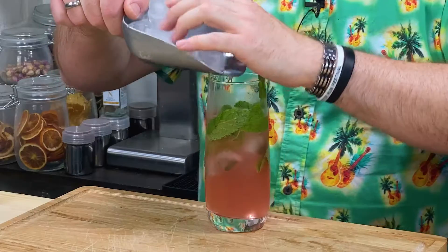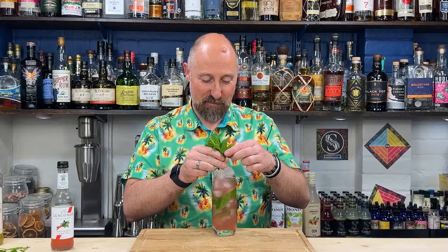Then just fill your glass with more ice. Remember, the more ice you have in your glass, the colder it stays for longer — and therefore the less dilution you get. Then to garnish, a nice bouquet of fresh mint.